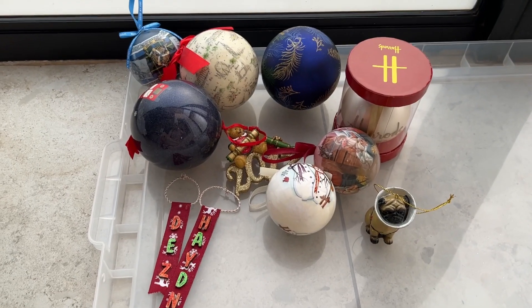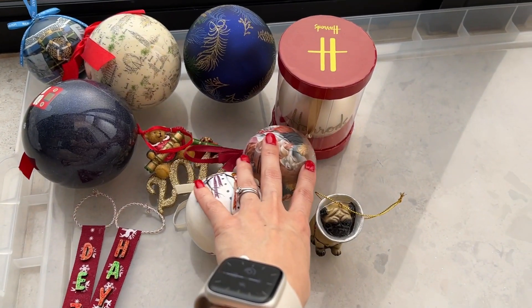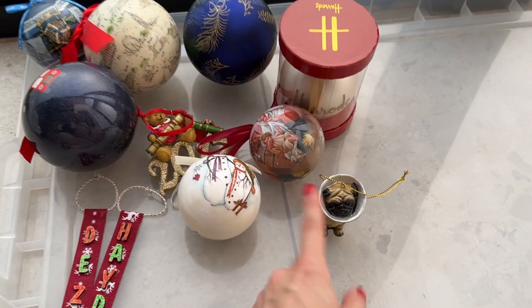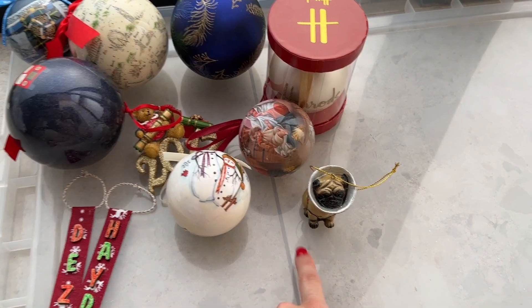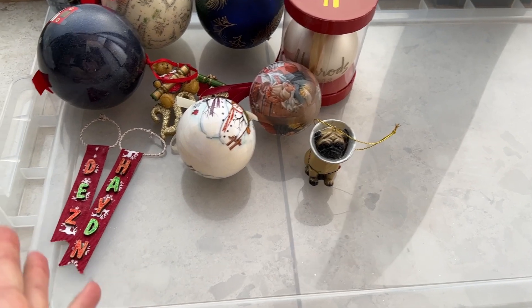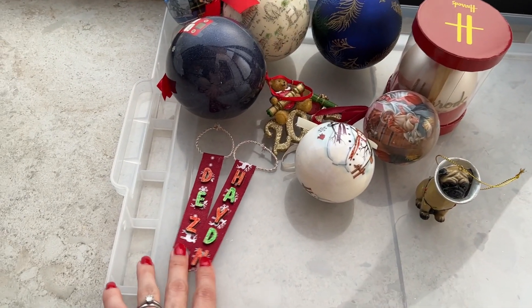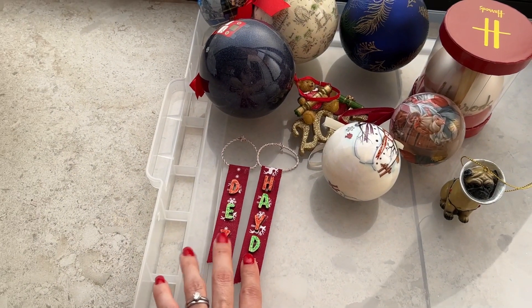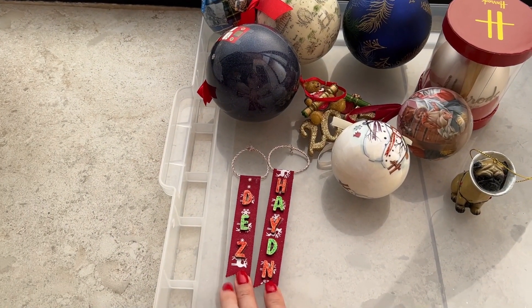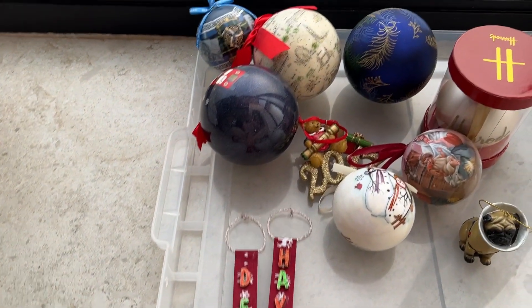I've just unwrapped them quickly to show you. These two I think I got from my mom. This one I got from a colleague at work — because I have a bulldog and that's a pug and they look similar, so she got me that, which is very cute. This I got from Vanessa — Vanessa made this. She's so cute, look at that, how cute is that! So that's special.